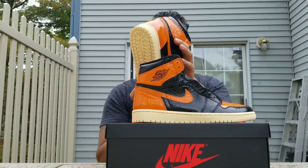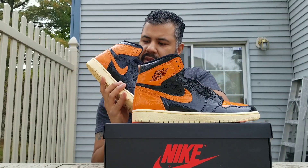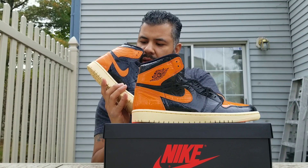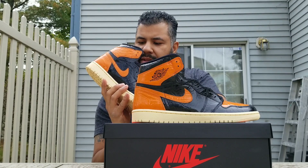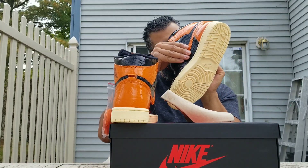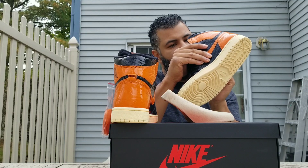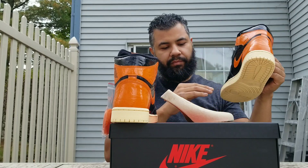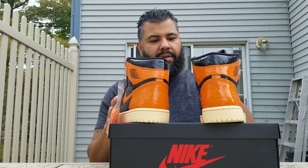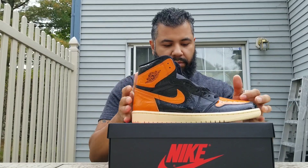Production dates: my pair is 5/15/19 and 8/1/19. Let me check the other one — it looks the same, but it's actually different. This one says 6/5/19 and 8/1/19. So they're actually not the same dates. These are the actual dates made. They're official, just so you know — if you ever come across this video and have any doubts.